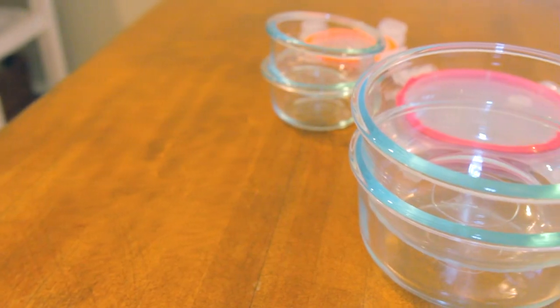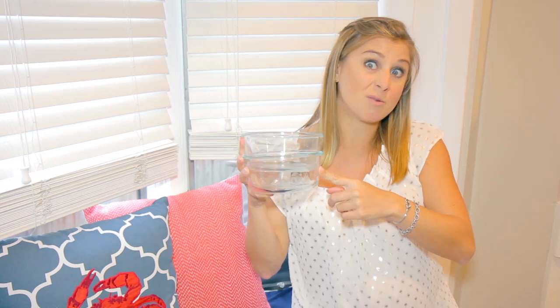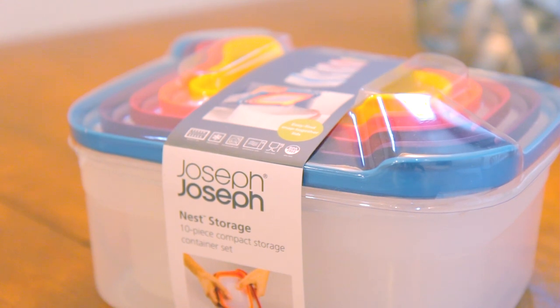So I went and grabbed some new Tupperware. These here are glass — they're by the Food Network, they're BPA free, and they're safe to put in the freezer, the refrigerator, and also to microwave.